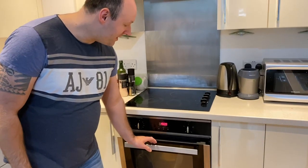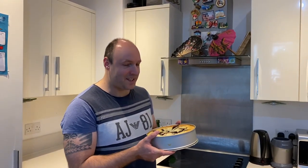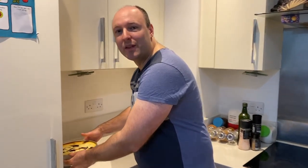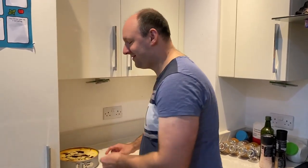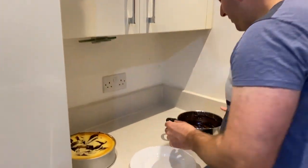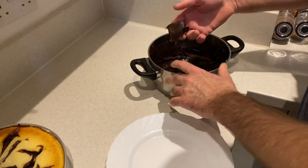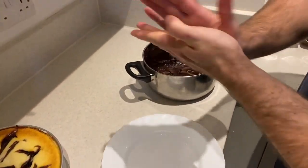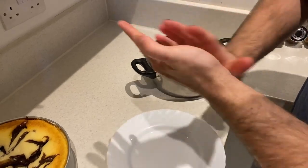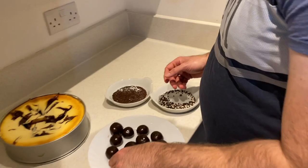Our cheesecake is ready. Let's open the oven door just a little bit and let it cool down for at least half an hour. This way the cake is not going to collapse. Now we can take it out from the oven, set it aside, and when it's cold enough, put it in the fridge for a few hours. In the meantime, our brigadeiro has cooled down in the fridge. We've got a very thick mixture and we can form balls from it — just take out a little bit and make a lovely ball. We have our brigadeiro balls and now we're going to put them in chocolate sprinkles.